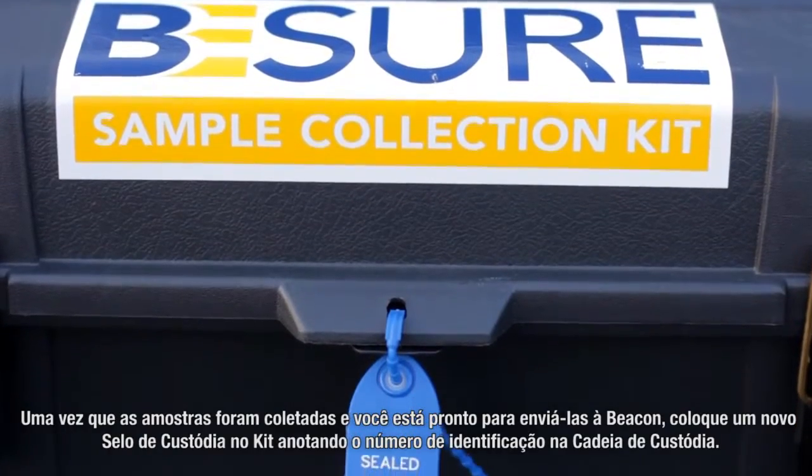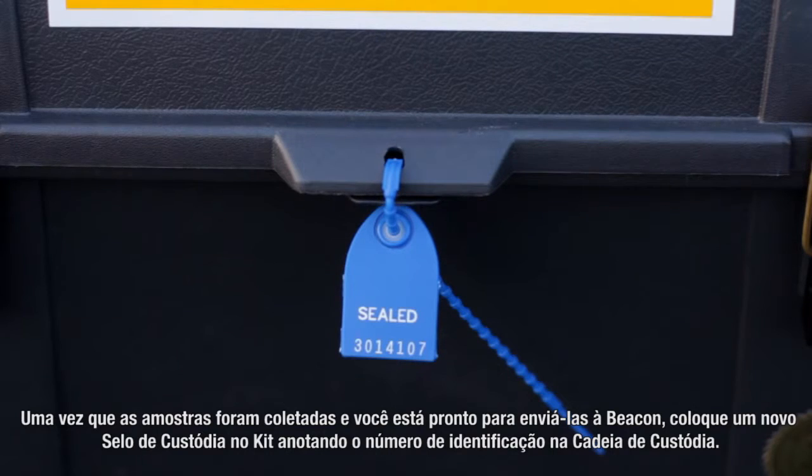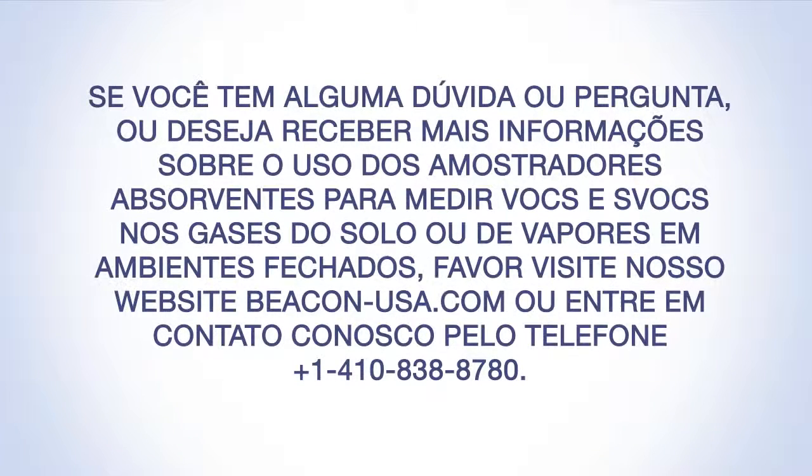After all samples have been retrieved and you're ready to ship the sampler to Beacon, affix a new custody seal on the kit noting the ID on the chain of custody. Review the provided kit return checklist. Place the kit in the original cardboard shipping box, include the completed and signed chain of custody, seal the box, and ship the kit via express delivery to Beacon. No ice or preservatives are required for shipment. If you have any questions or would like more information concerning the use of absorbent samplers to target VOCs and SVOCs in soil gas or indoor air, please visit our website beacon-usa.com or contact us at 410-838-8780.